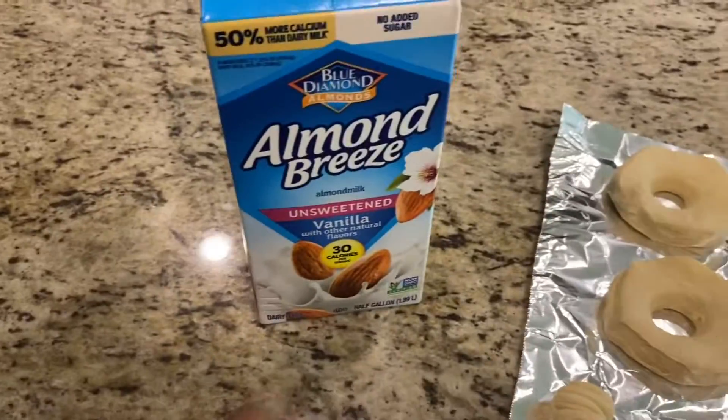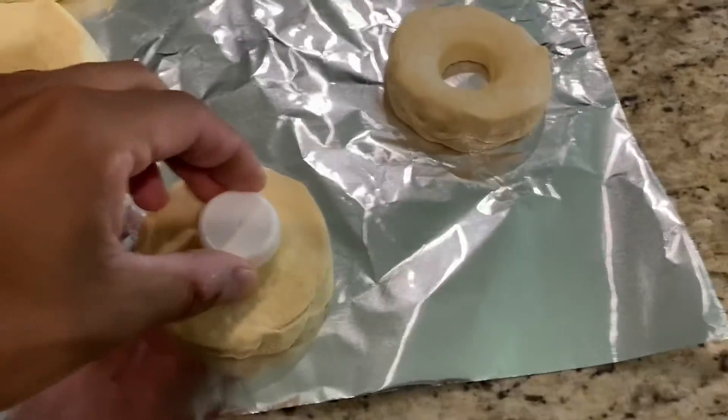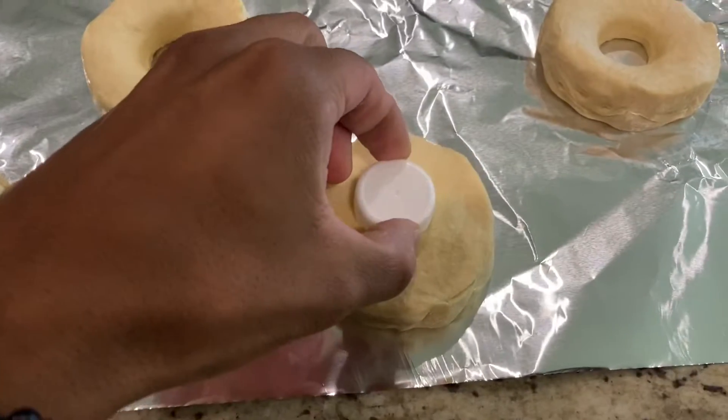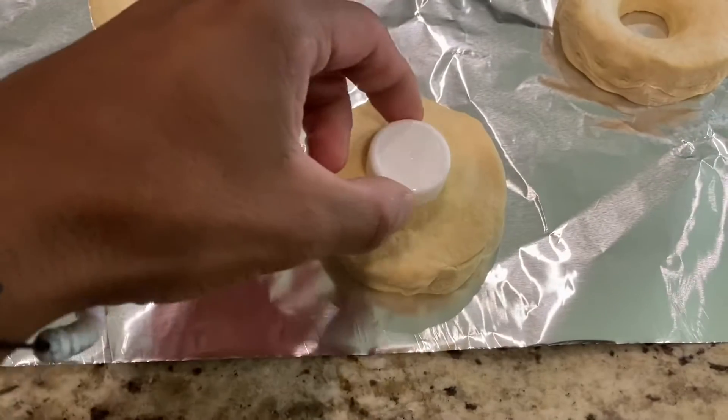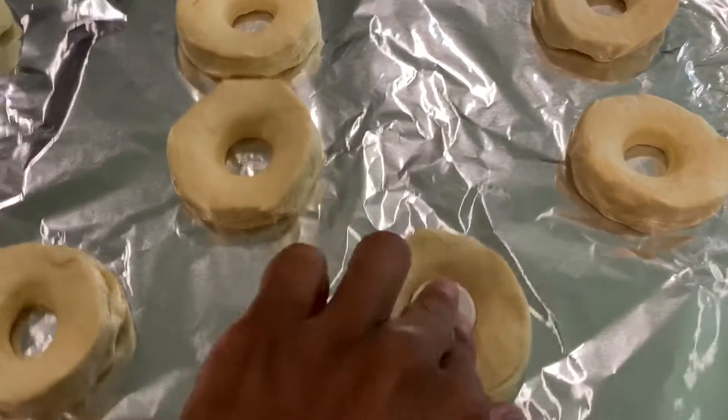If you're wondering how I make the holes, I'm gonna use this cap off this almond breeze bottle. If you don't have one, you can use like a Pepsi cap or some type of cap about the same size, and you're gonna press down as hard as you can.